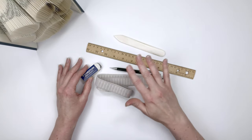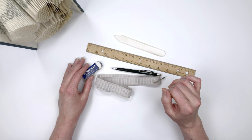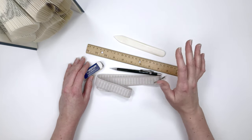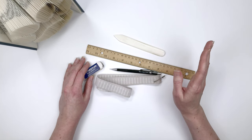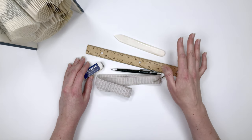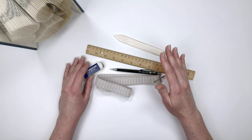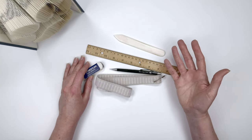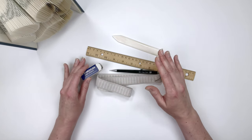I'll put links to all these tools in the description, so if you're interested in using exactly what I use, you can go right to them. One of the things I like most about book folding is that you don't have to spend a bunch of money on special supplies or special tools. You probably have most of these things around your house, and if not, you could get all of it for about $25. Book folding is an easy hobby to get into.